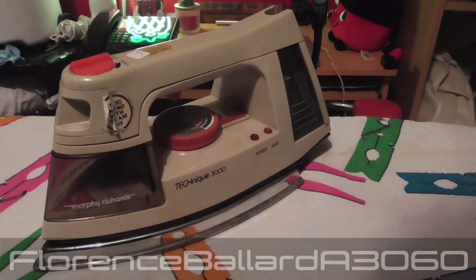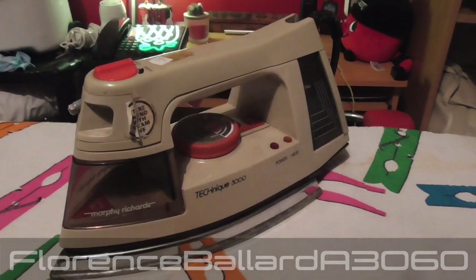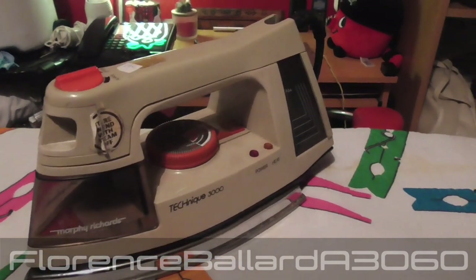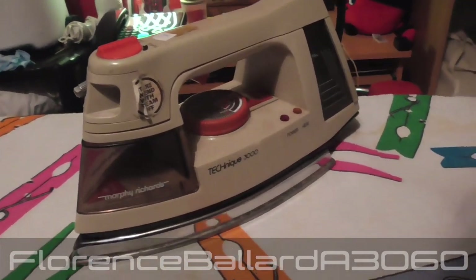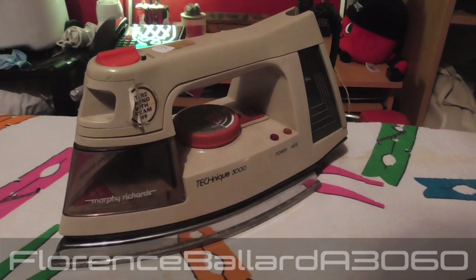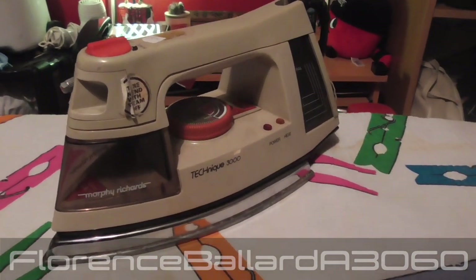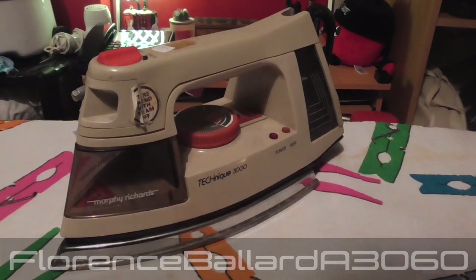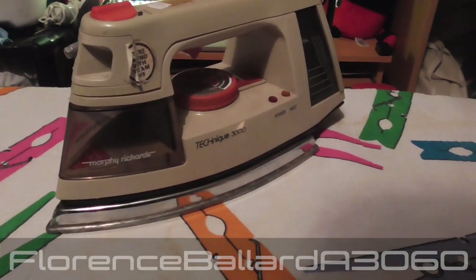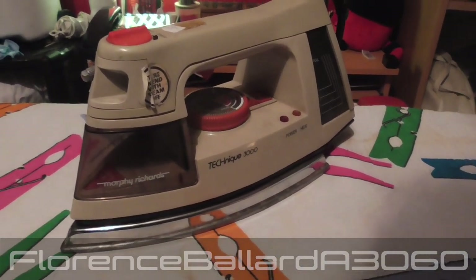We're finally back to doing ironing videos again. Back in like end of 2017 or beginning of 2018, we started a series covering various appliances including steam irons. However, seeing as I'm not at British Heart Foundation anymore and therefore don't receive such a large amount of appliances like I used to, there's no point doing various appliances. So we're back to doing irons on their own.